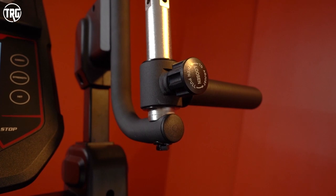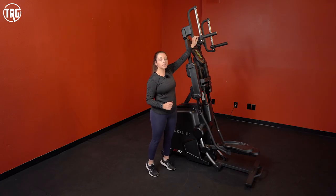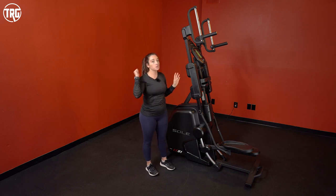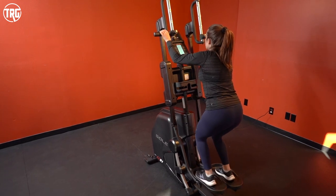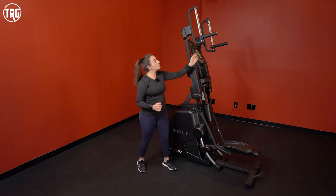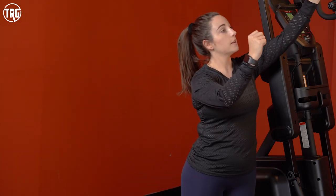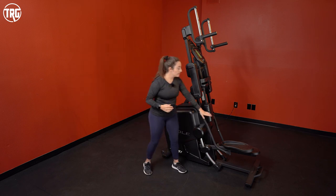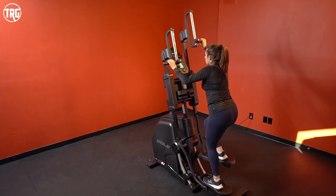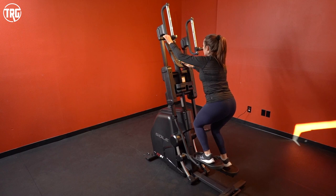I'm just over five foot, so the low two notches work best for me. The upper two notches are too tall for me, but they're great for taller users. When you switch out the handles — keeping them pointed forward versus flipping them out to the side — it works different muscle groups, which is really cool. The overall stride length, since it moves up and down like a stair stepper, is about 12 inches, giving you enough range to really work the lower body.